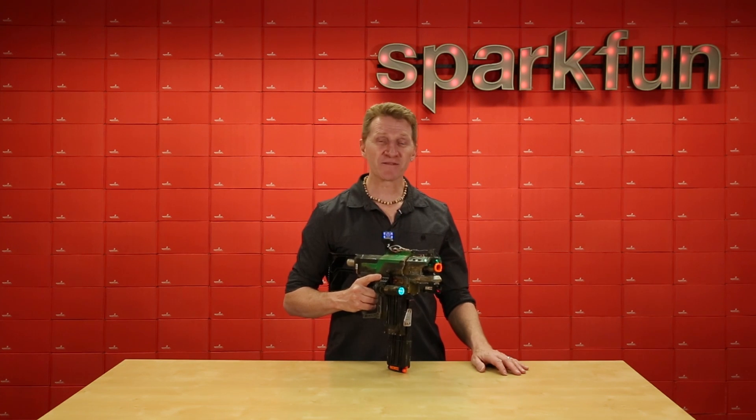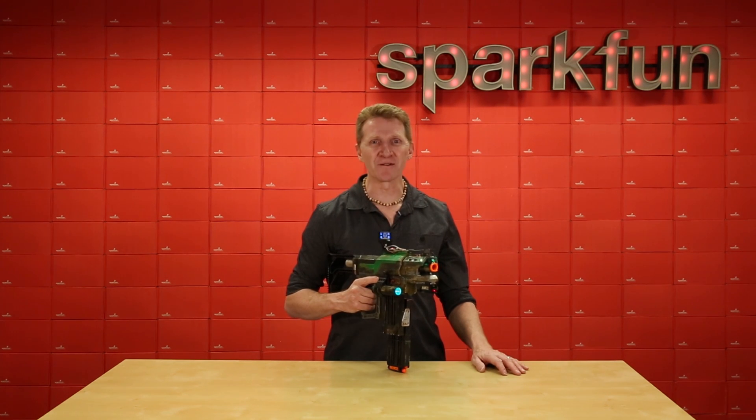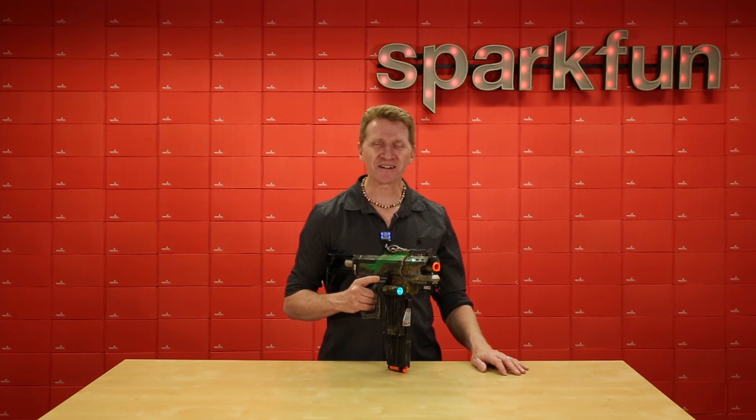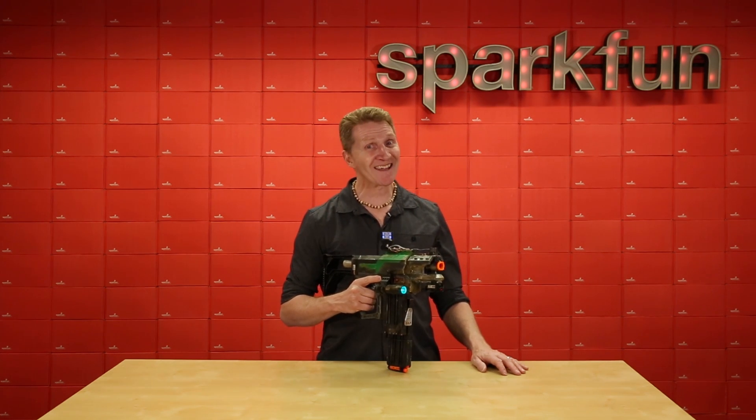So there it is, the SparkFun transparent graphical OLED breakout. Nerf Blaster not included. Get yours over at SparkFun.com and start something amazing. Happy hacking!